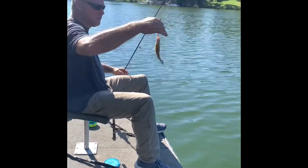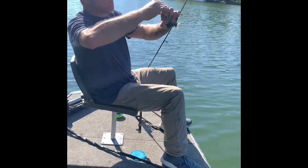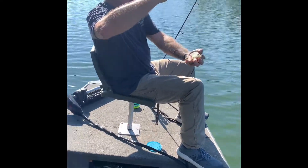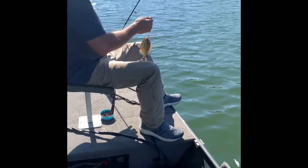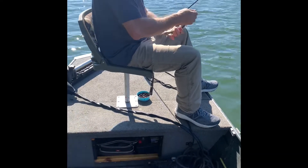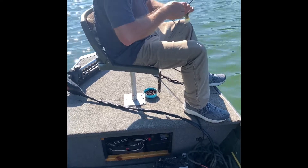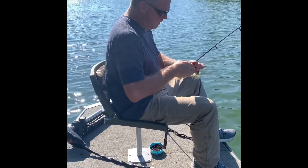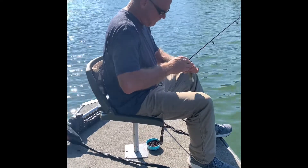Jake just smoked another one. That's a nice little red ear. Here we go — Jake's got another nice one. Another nice little red ear there. Been hitting them like this all morning, it's been non-stop. We've probably caught maybe 50 fish? Yeah, around there — 40 to 50 fish probably.